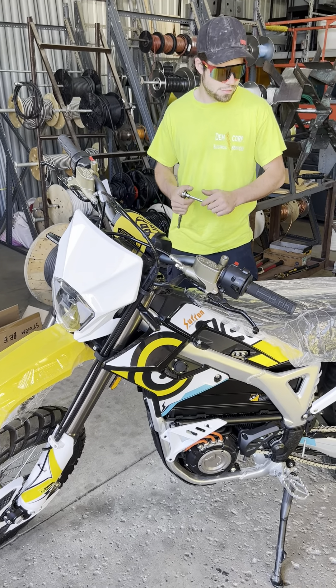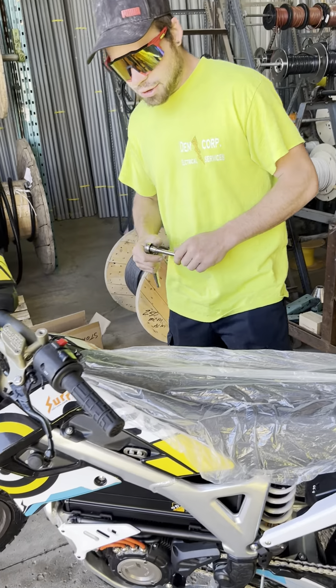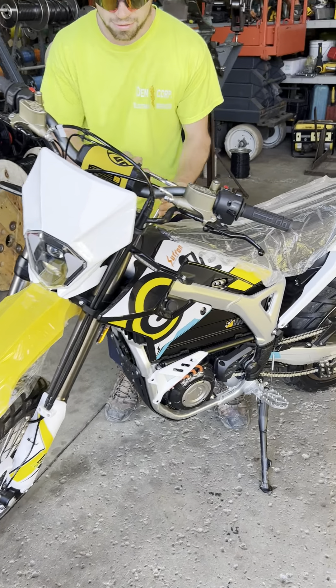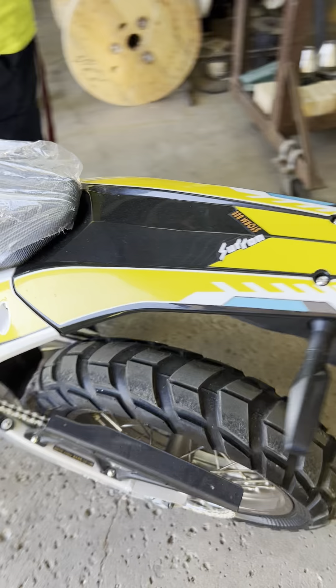Demcorp popping at Electric MX this morning. We've got to pull the battery out of the old Chiron here, get her charging, and see what the heck's really going on with this thing.